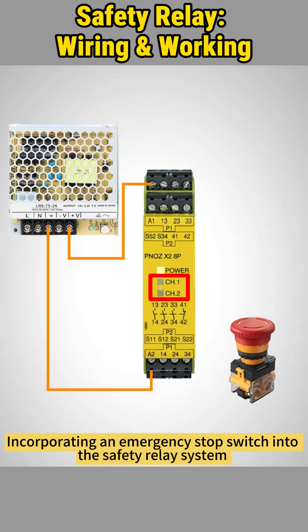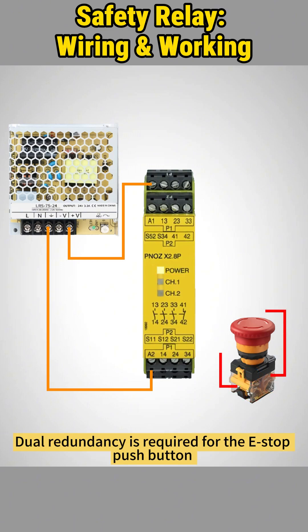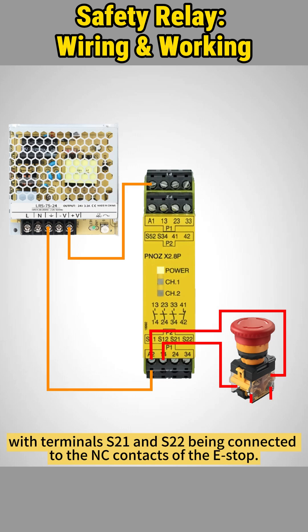Incorporating an emergency stop switch into the safety relay system is essential for immediate shutdown in critical situations. Dual redundancy is required for the e-stop push button, with terminals S21 and S22 being connected to the normally closed contacts of the e-stop.